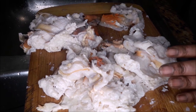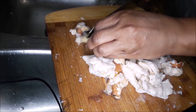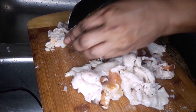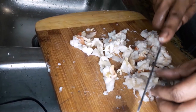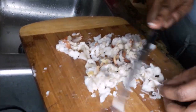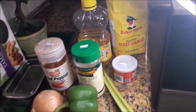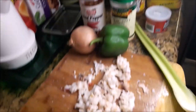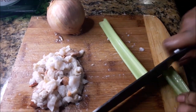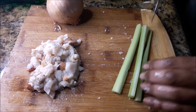Now here I am tenderizing the conch on my cutting board with the meat tenderizer. These conch have already been cleaned and skinned. After tenderizing them I'm cutting them up into little bits for the conch fritters — I want to taste conch in every bite. For this you're gonna need the conch of course, some celery, bell pepper, onion, red pepper flakes, garlic salt, baking powder, flour, and water.